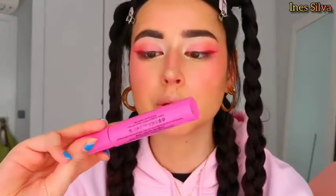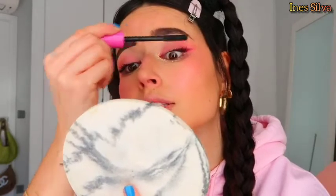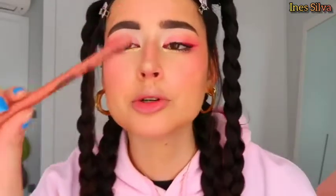Now I'm adding mascara — this is the Extreme by Essence, one of my favorites. This mascara is so cheap and so good, so if you've never tried it I highly recommend it. Now I'm going to apply the NYX retractable lip liner.